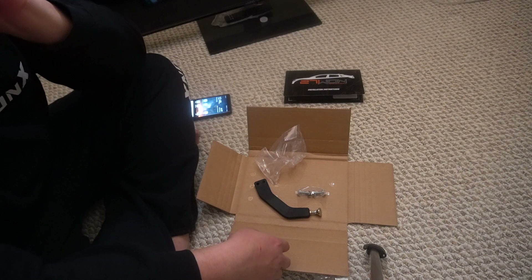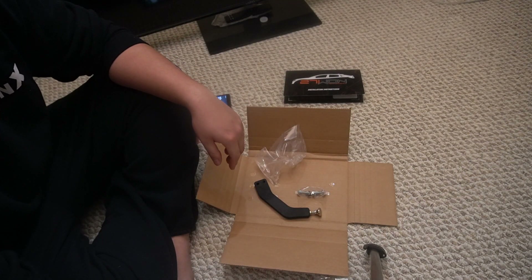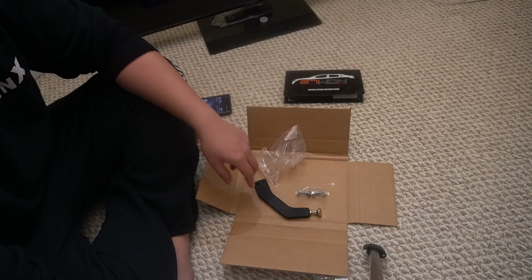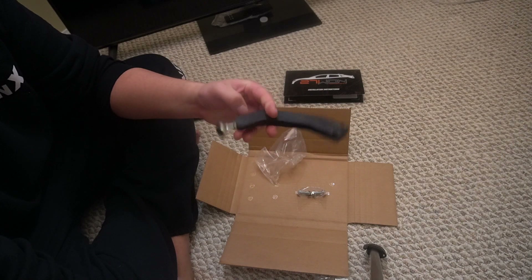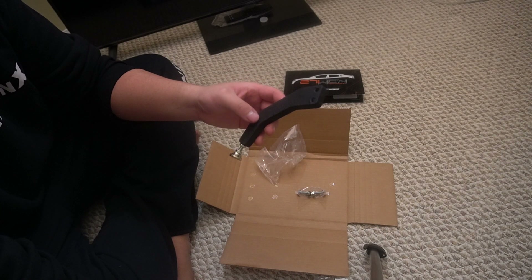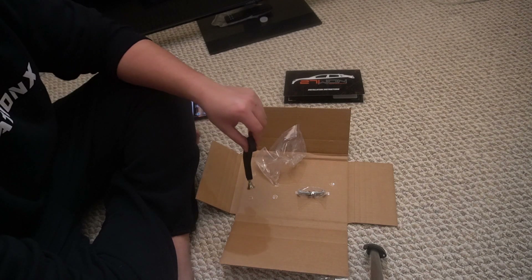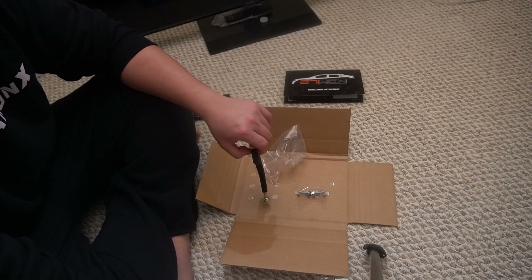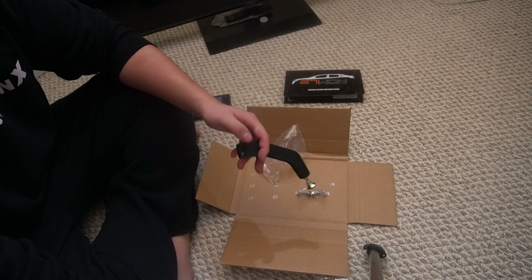I already have the strut tower bar on my car. I'll be doing a review once I put this on — I'll probably put this on tomorrow, then do a quick drive, take it through some corners and twisties and see how it feels.